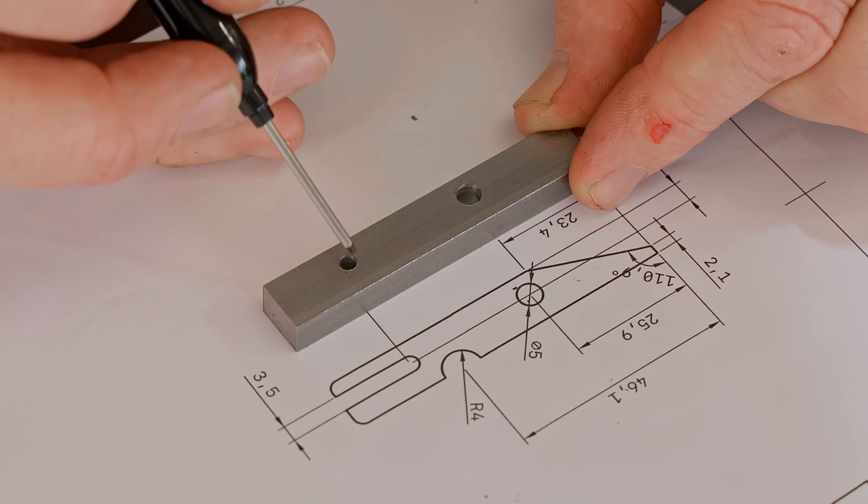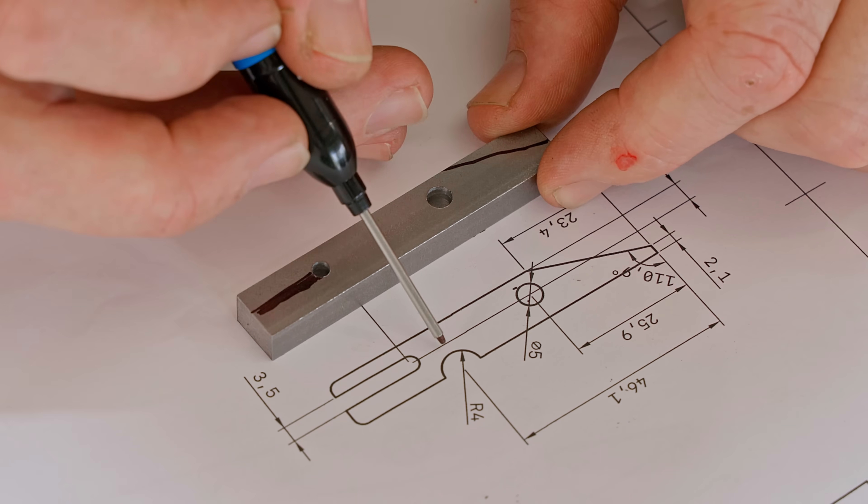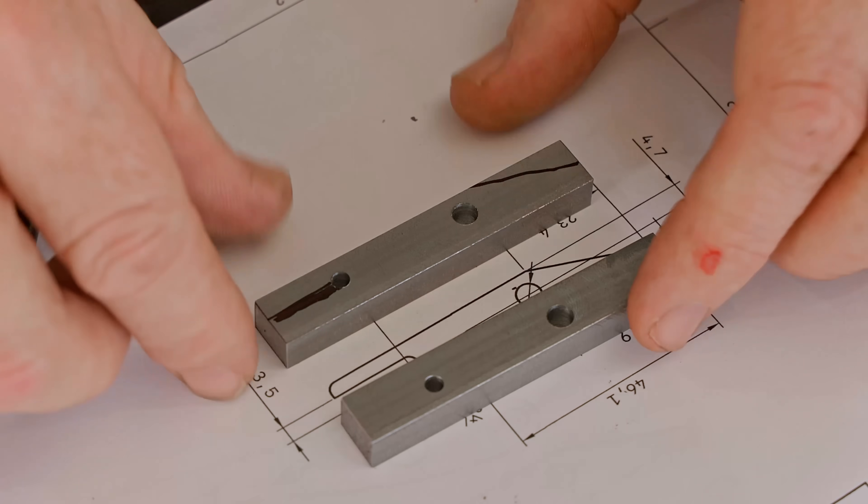That's one of the bolt holes and a hole at the end of the slot drilled, which I'll mill later. The front also needs a bevel, but first I'll drill the center hole by clamping two jaws together.